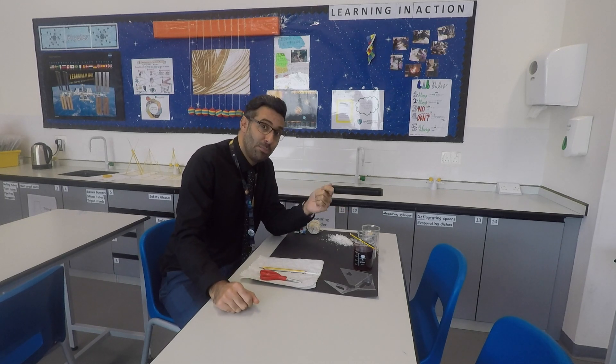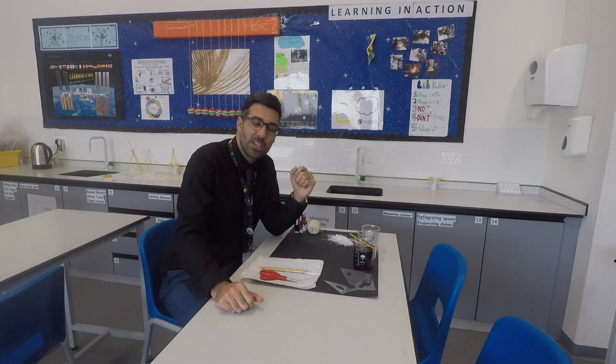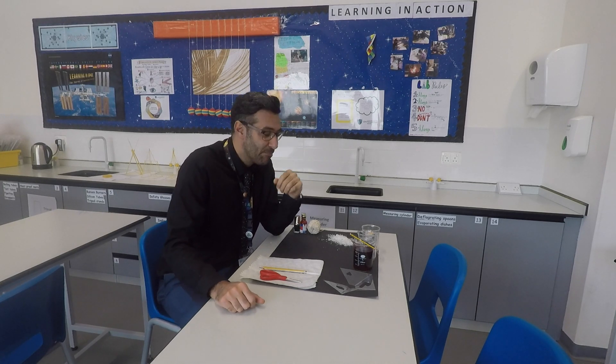If you want to buy something, buy a book — a book is the best gift. Or if you want to buy something for me: a car, a house, a jet, a private jet, a football team — is that too much? Sorry. So don't buy me anything. Today I'm going to teach you how to make crystals.